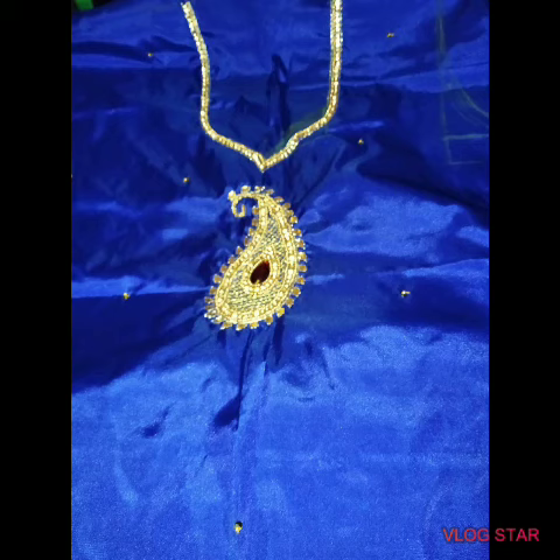Hi friends, welcome to Antha Sari Walks. What are we going to do in this video? We are going to do a simple mango motif design. This is a power set.